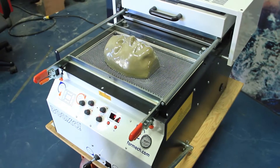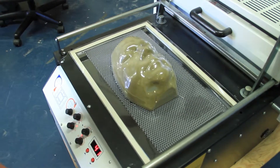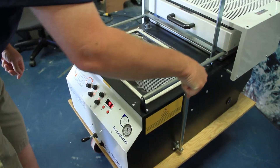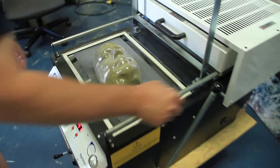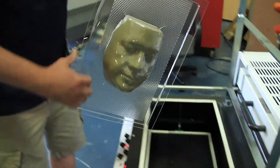Now that the impression has been made, the plastic can be left to cool in its new shape. Finally, turn off the machine and carefully remove the mask and mold together, keeping in mind that they may still be very hot. Once both have been removed, the mask is then ready to be cut away from the mold.